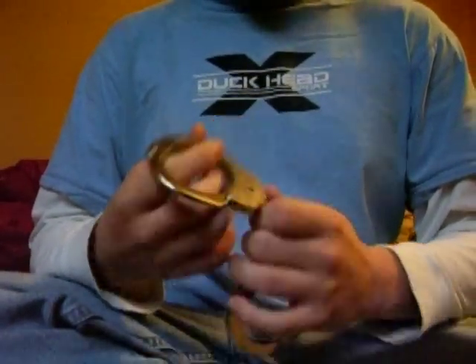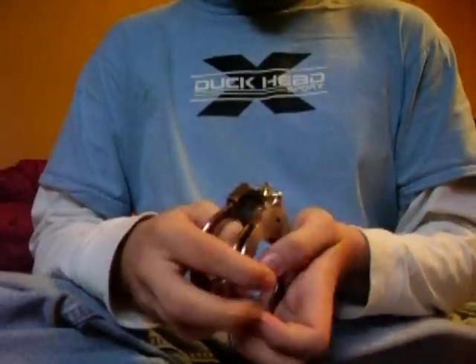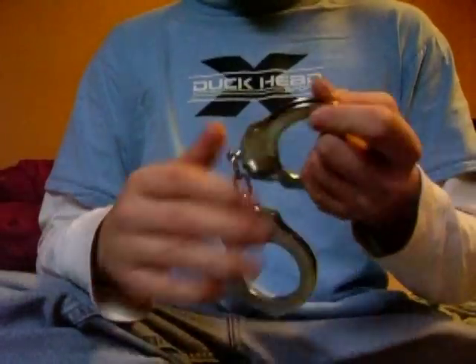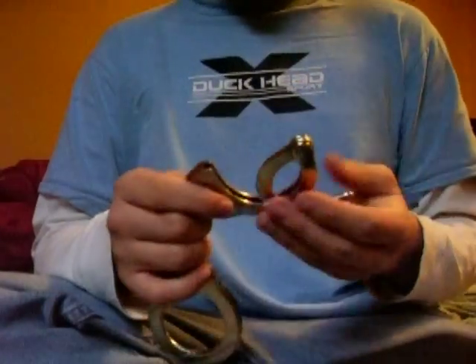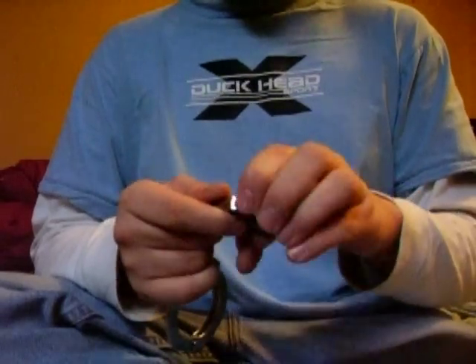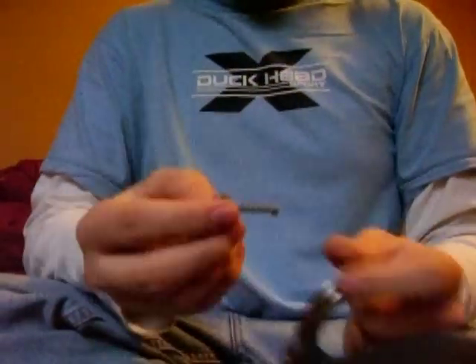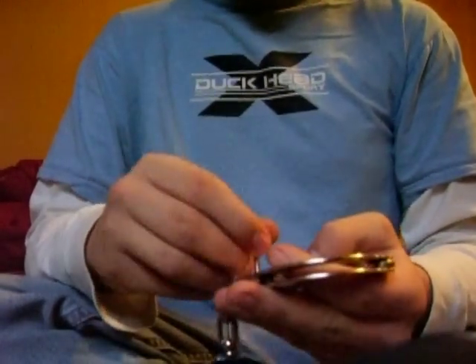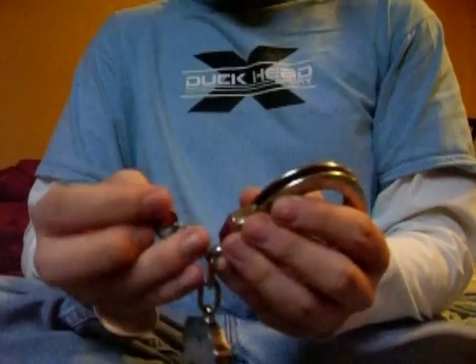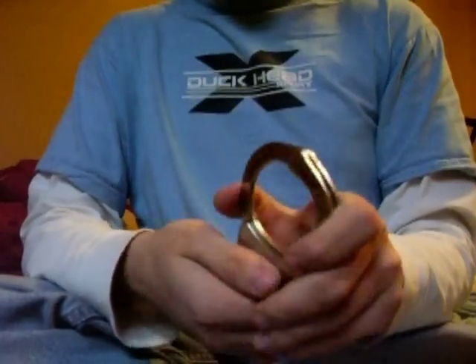They're made in Spain, so you have to use a special website to get them. They're fairly heavy but secure. It's got three teeth and 22 positions. It came with these dinky little keys that only fit this — I tried them in a Smith & Wesson and they didn't fit. It's got a high security double lock pin right here; you just push that in and it double locks.